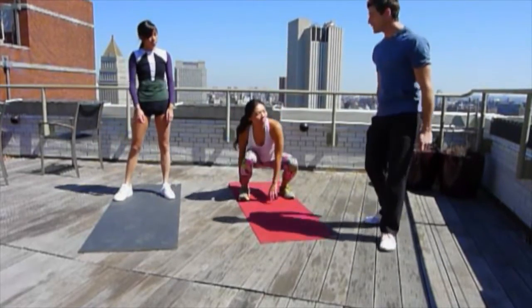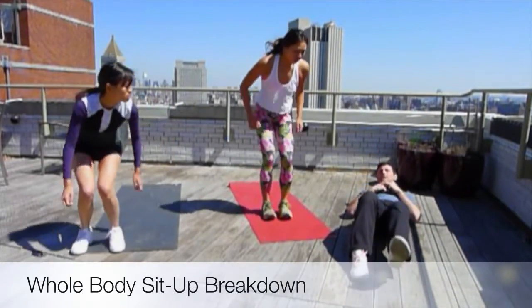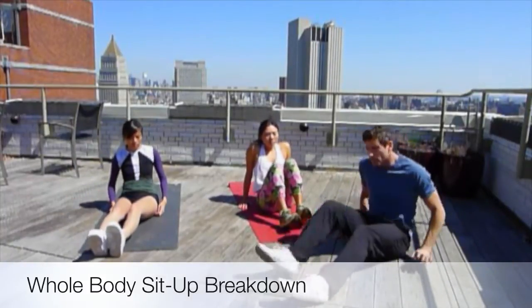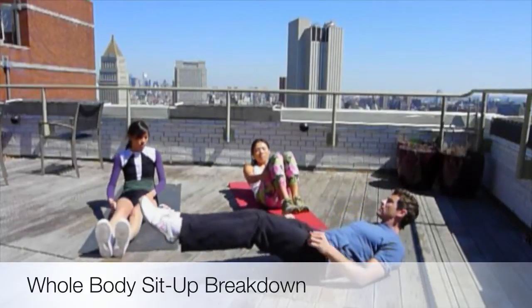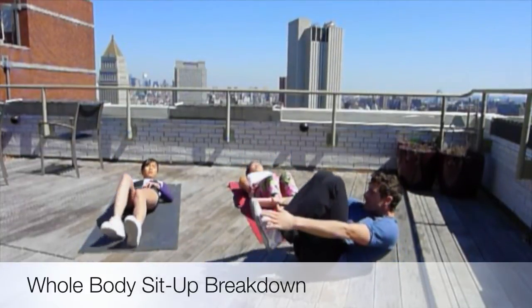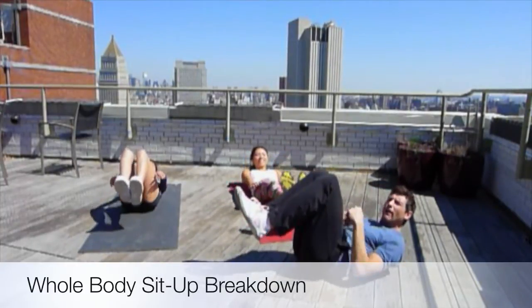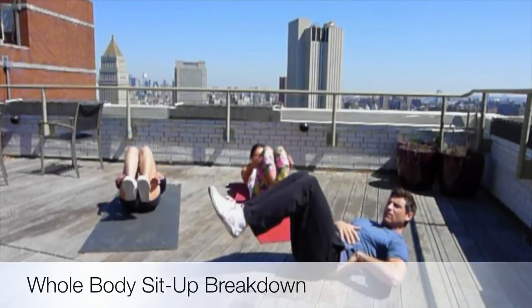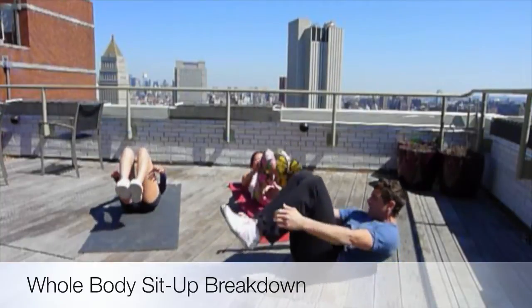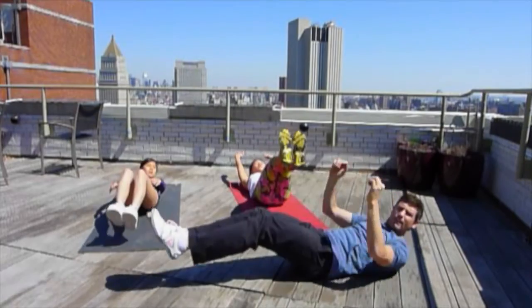Another ab exercise we're going to do is from a hollow position into a curl up into a ball. If you've done Pilates before, you'll know the hollow position or the hundreds position, where your back is flat. Then you're going to curl up into a ball, touch your toes, and spread out again. If you cannot keep your lower back flat, only go so far as you can keep it flat with no arching, then just curl up into a ball and straighten out.